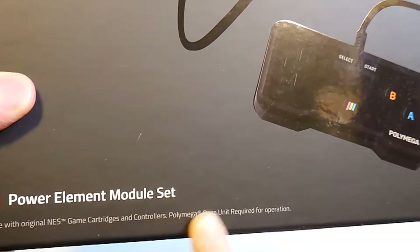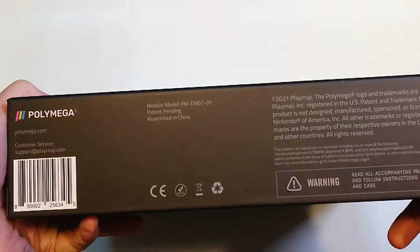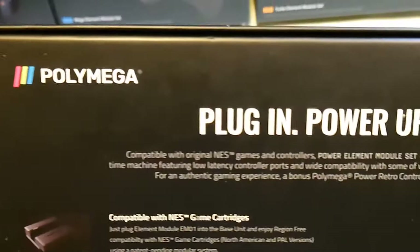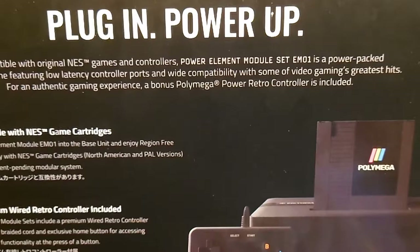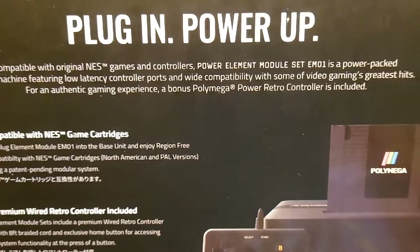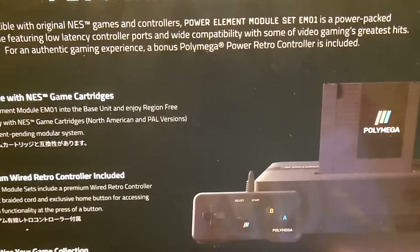It is compatible with original Nintendo game cartridges and controllers. The Polymega base unit is of course required. The included controller looks great — it has a sleeved cable. On the back of the box: plug in, power up. The EM-01 is a power-packed time machine featuring low latency controller ports and wide compatibility with some of video gaming's greatest hits for an authentic gaming experience. A bonus Polymega power retro controller is included.